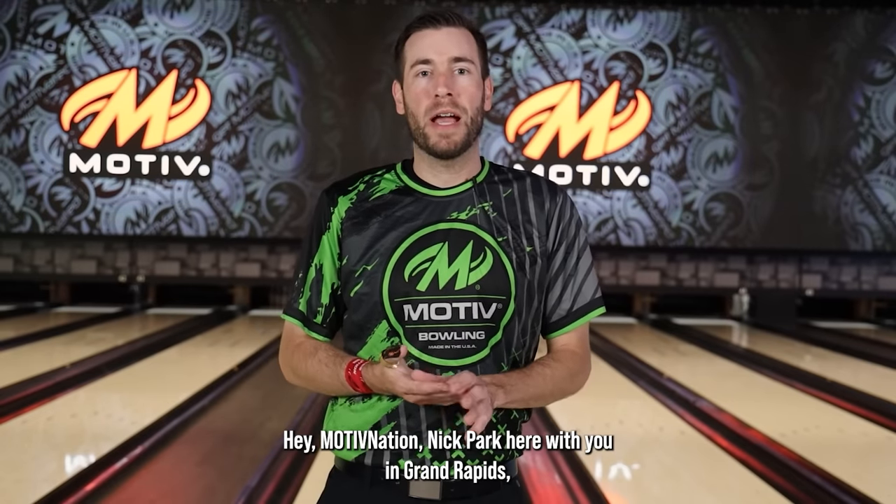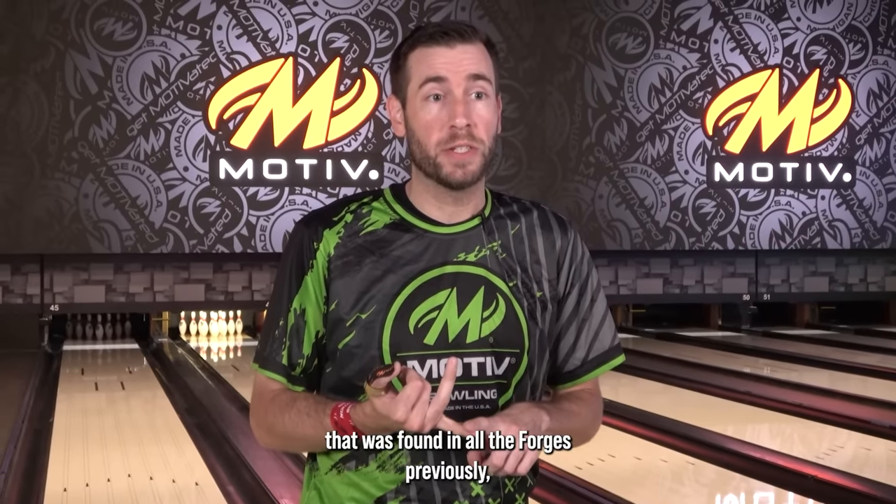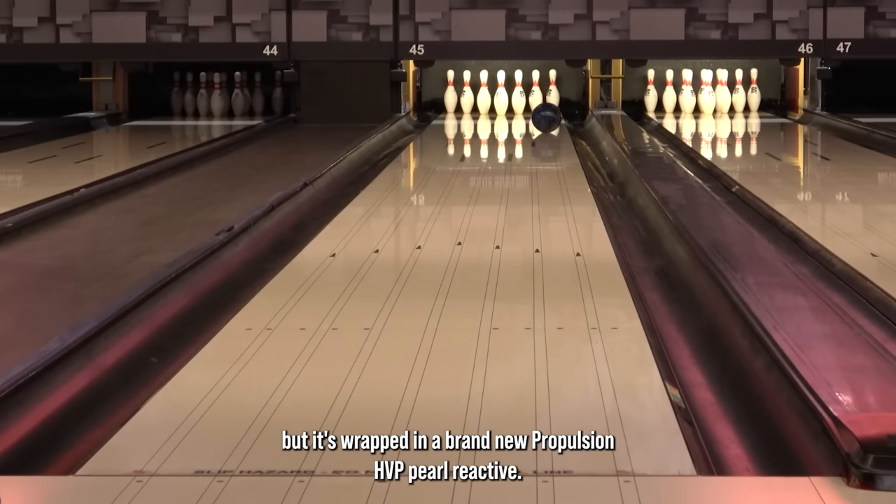Hey Motive Nation, Nick Parr here with you in Grand Rapids, Michigan at Spectrum Lanes introducing the Nuclear Forge. Really excited about this new addition to the Forge line. It still utilizes the detonator core that was found in all the forges previously, but it's wrapped in a brand new propulsion HVP Pearl Reactive cover.